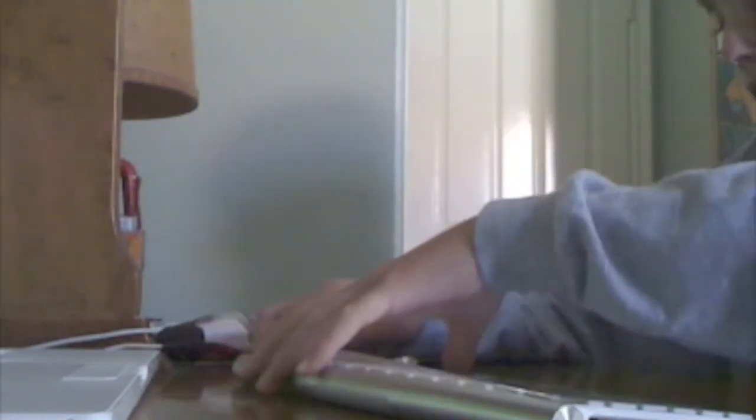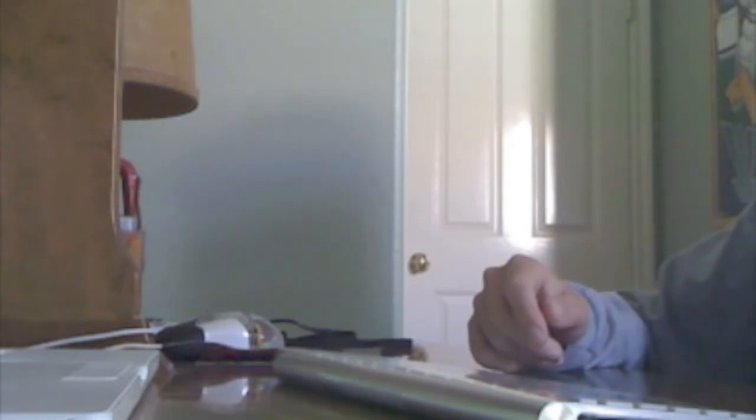Let's go ahead and start this. What you're gonna need for this is your wireless keyboard, a Mac, and some batteries, which they give to you when you just buy it normal and when you get it with the iMac.